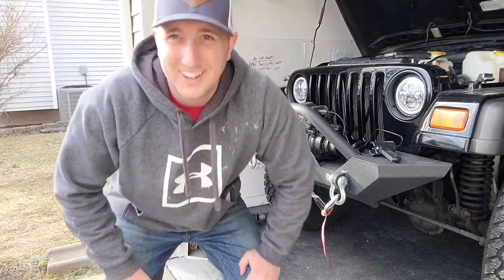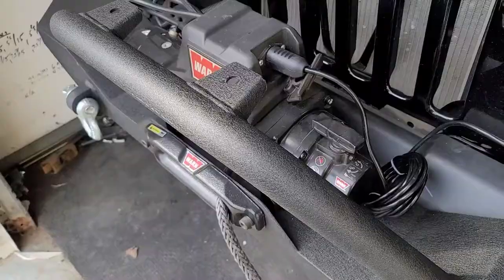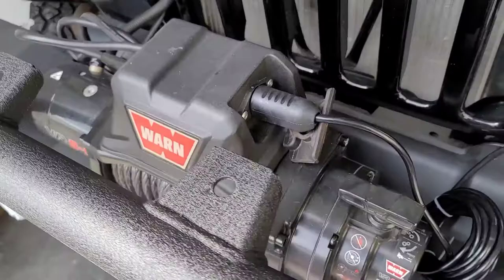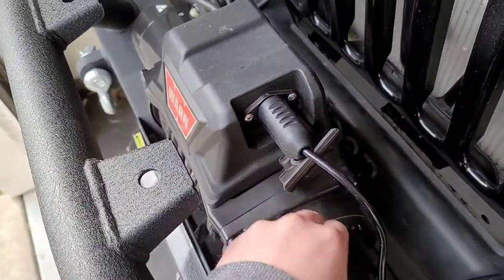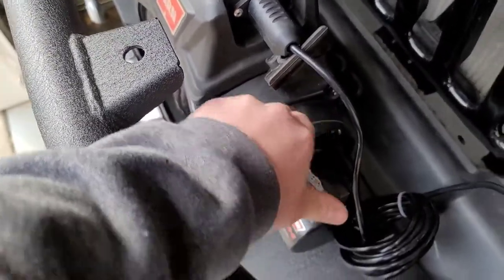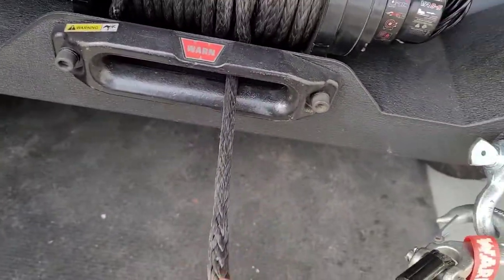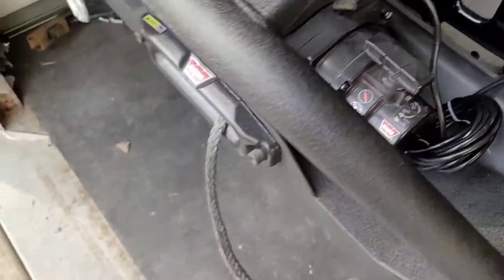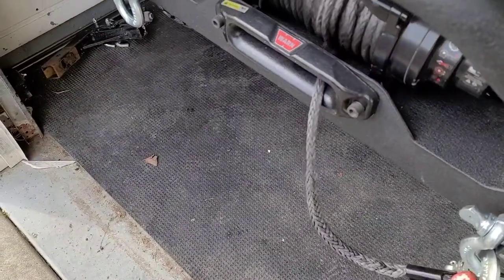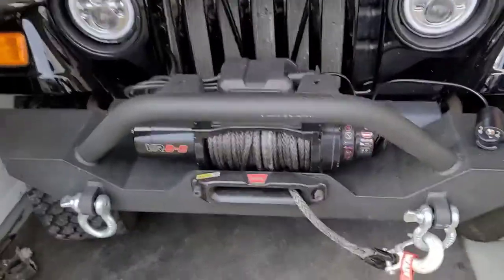Pretty cool. I've never had a winch before so that's pretty exciting. There's not a lot to it — there's a free spool, and that's pretty much all you do: turn this little thing counterclockwise and it should have a free spool. Yeah, that's super cool. Let's engage this back up — twist on that, give it a little tighten. Pretty dang cool. I like it.